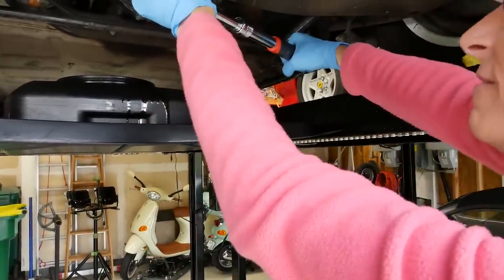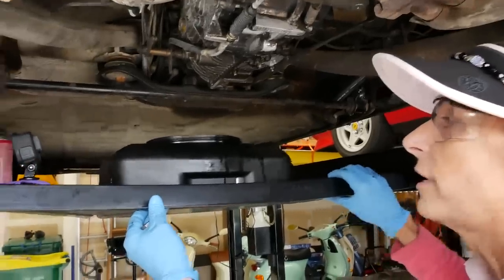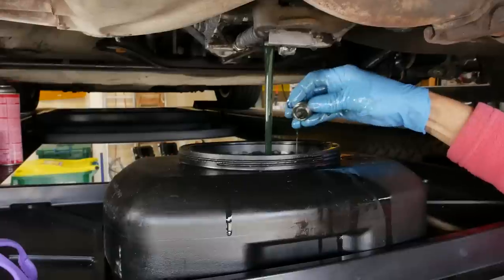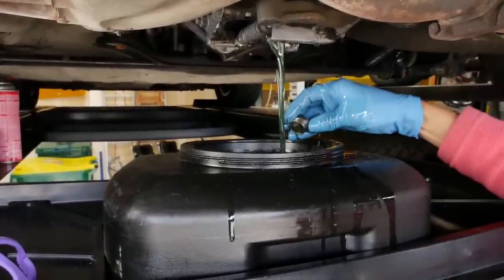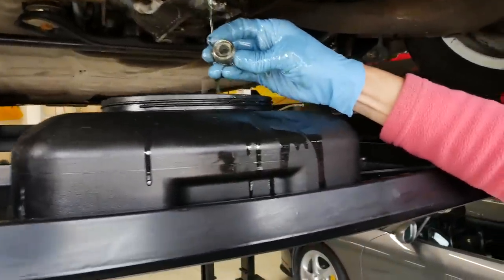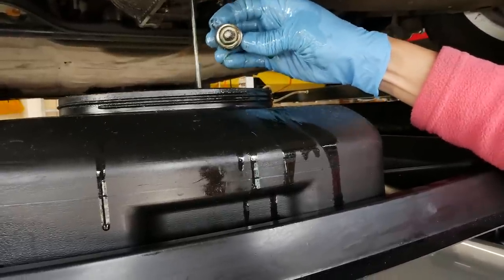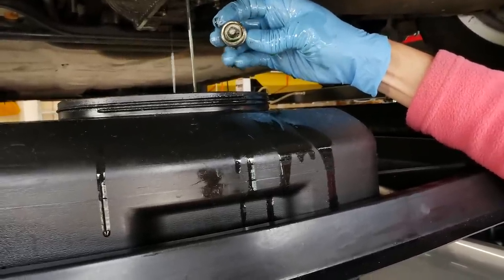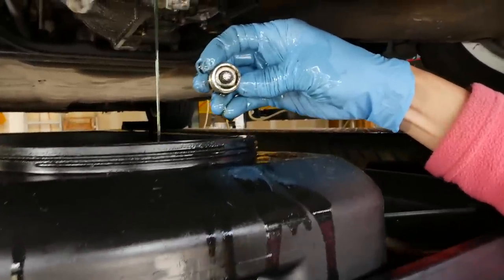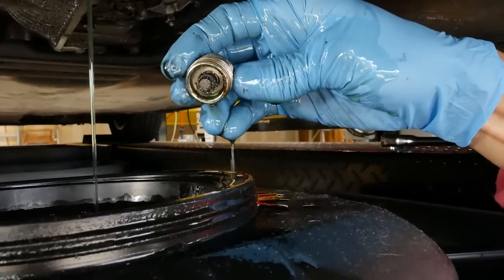We just crack this guy loose, get it nice and loose, and pull our oil tray back here and down it goes. We're somewhat looking at the color of this as well — it looks really good color-wise. Now this has a magnetic plug on it. Look at the little bits in there — I don't think that's too awfully bad to be honest. But there are a few little iron filings on this, so this is something I'll want to take a picture of. When we take the transmission down to get it rebuilt, I'll make sure the rebuilder has a look at this.